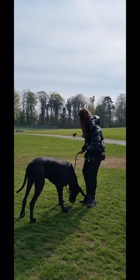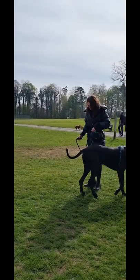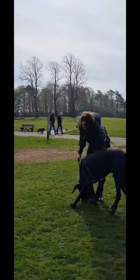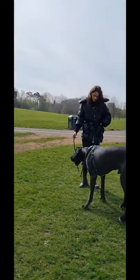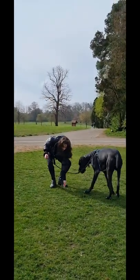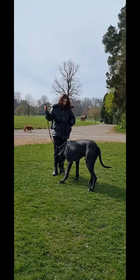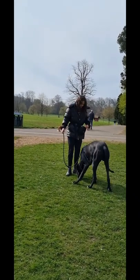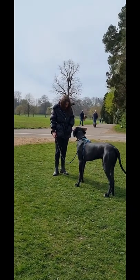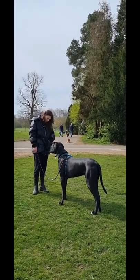Take two steps backwards. Treats down on the ground again. Just keep putting it down on the ground. Lovely Sophie, really nice. Two steps backwards, down on the ground again. Another two steps backwards — that distance is wonderful just now. Keep your feet dead still. Next time he looks at you, hand by your side. Next time he looks at you, treat his mouth. Well done son. Nice lads. Wonderful.